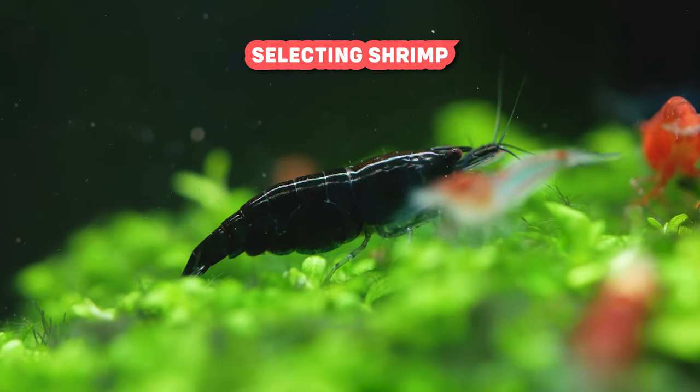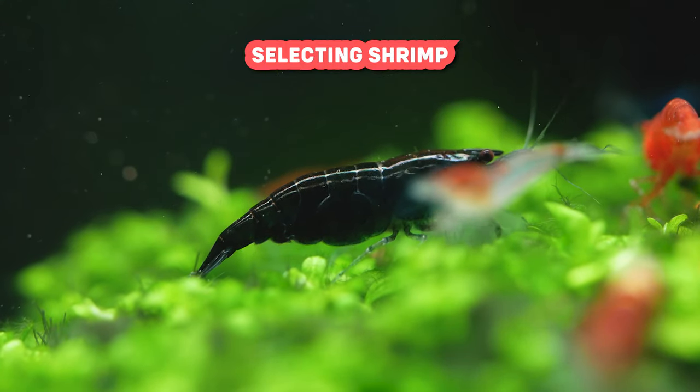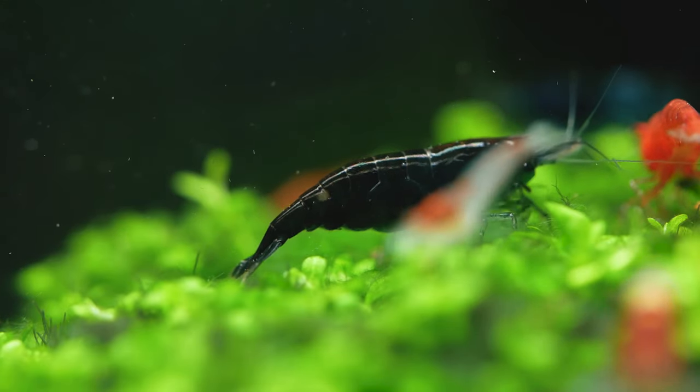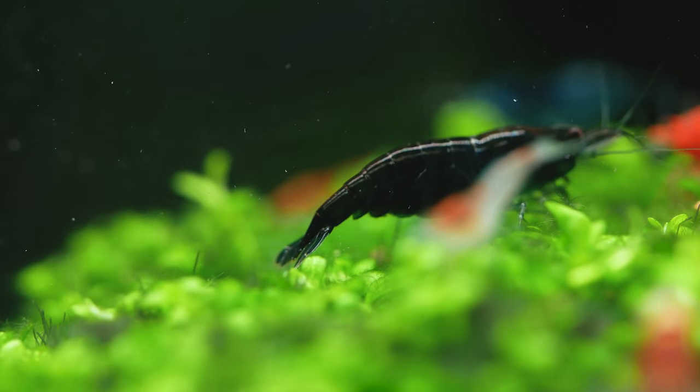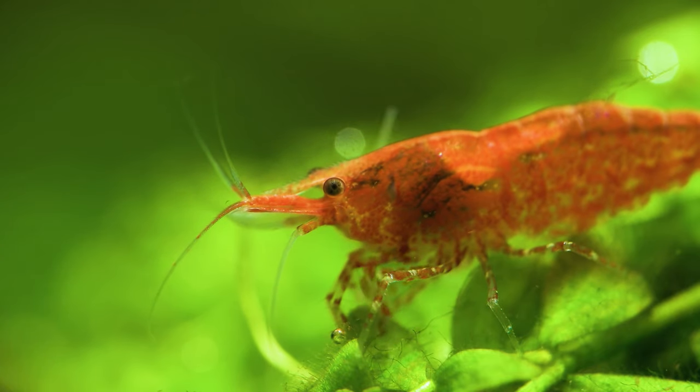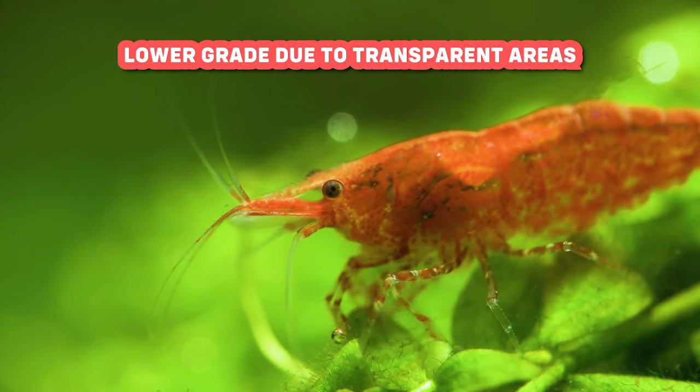When you're selecting a shrimp at your local fish store, ask them to provide you with the highest quality color grade they offer. What this means is you'll want females that have a deep, vibrant, and solid color all over their bodies. If you see any transparent spots or differences in color, those would be considered a lower grade.